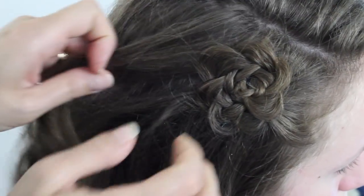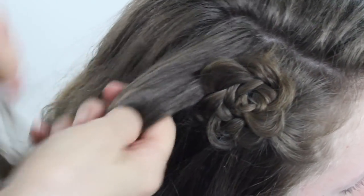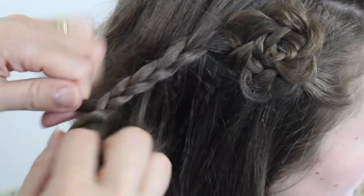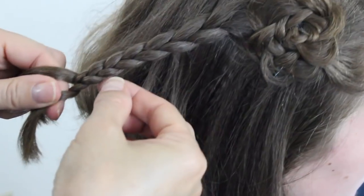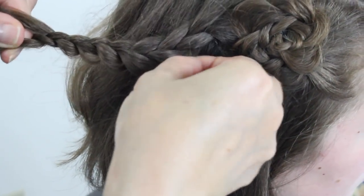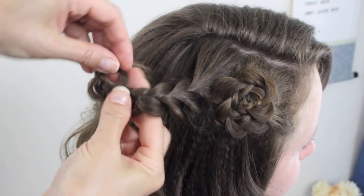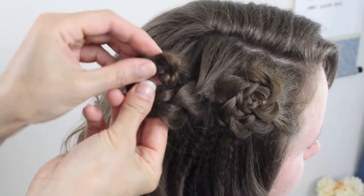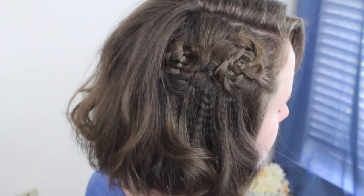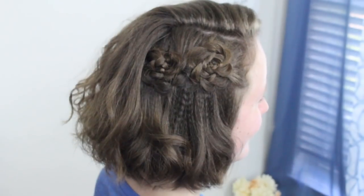I'm going to do another one. I'm just going to take a small section here and go ahead and braid it, then pull out again. This is pretty simple — it gives that little accent of a flower on the side if you don't want to be too fancy. Go ahead, tuck that in, roll, and place bobby pins right here. A little hairspray. And there you have it. Final spin.